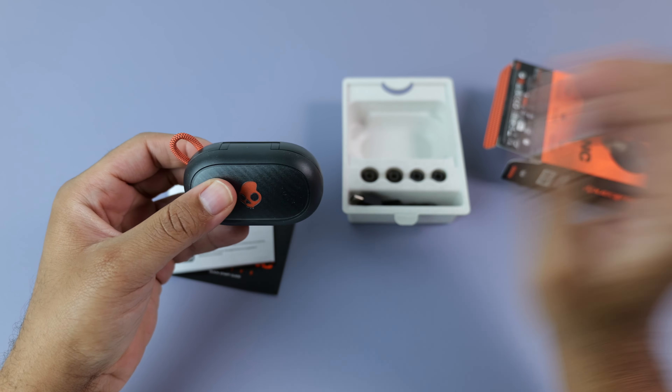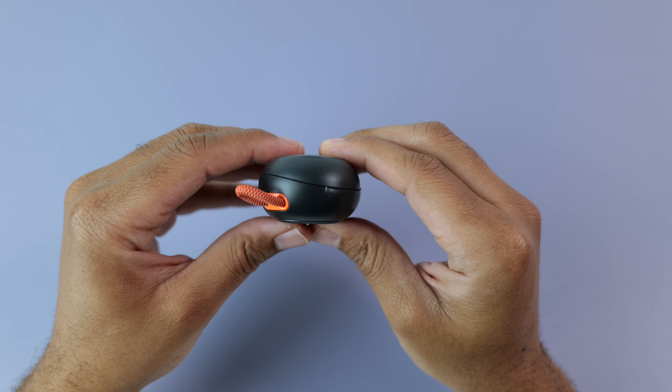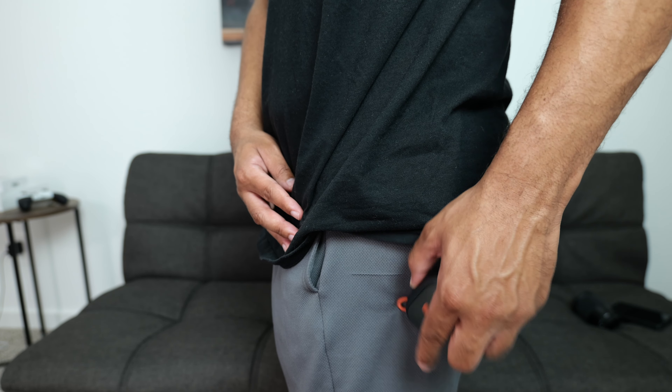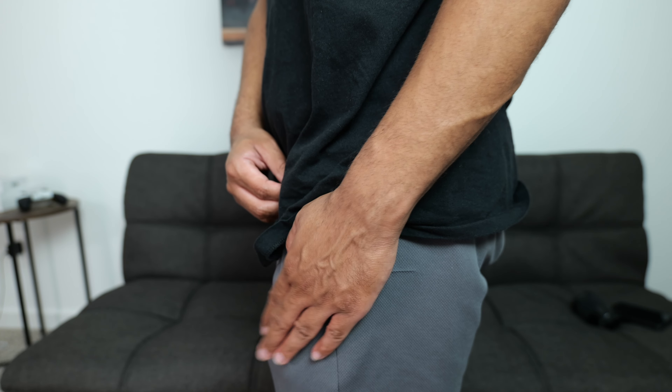The design of the active case is different in shape and size than what you get with any of the other Sesh earbuds. It now has a small cord that you can clip to a carabiner or something of that nature, and although the dimensions are different in general, the case will still fit in any normal-sized pocket without bulging out too much.